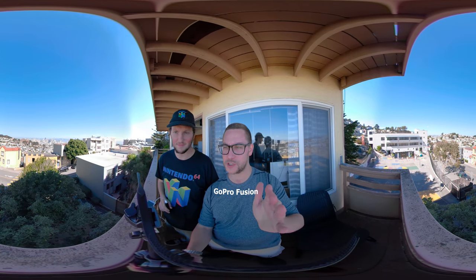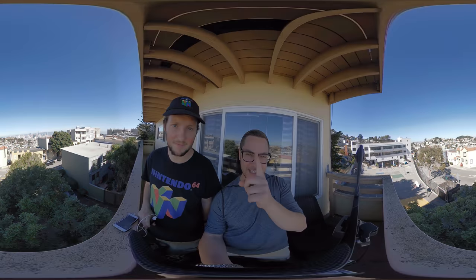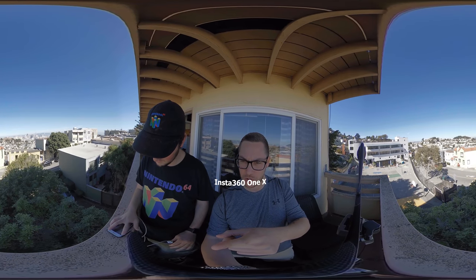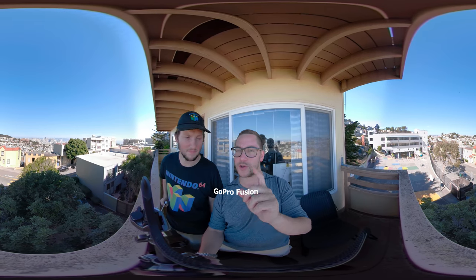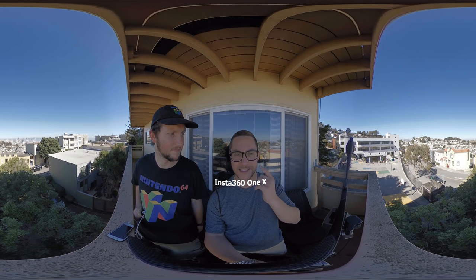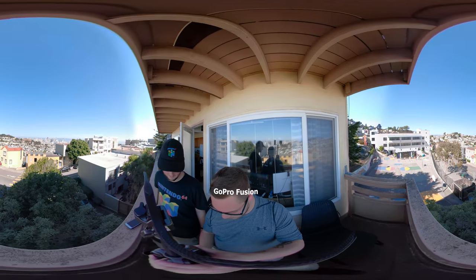Might as well do the test where I put them both together. So, the first test with both cameras — the GoPro Fusion and the Insta360 ONE X. Look behind you, you will see San Francisco. Downtown SF — you can see City Hall, the Salesforce building, the Transamerica building. Let me know which quality you like better: the GoPro Fusion or the Insta360 ONE X. Which one is sharper? I can't tell because I can't see yet, but you can see when you're watching this.